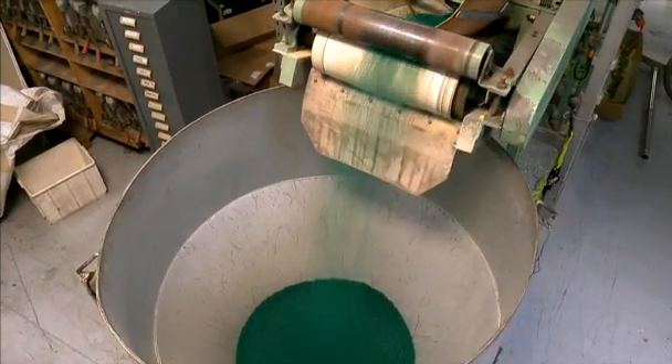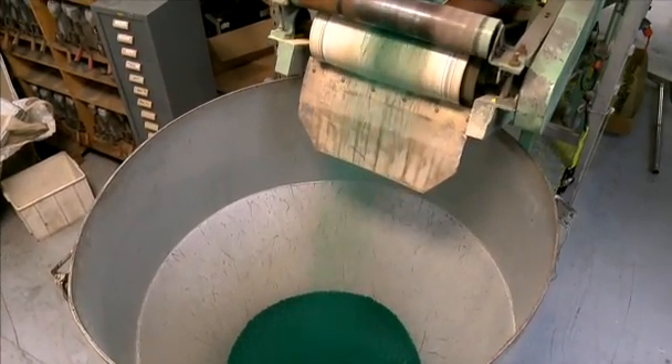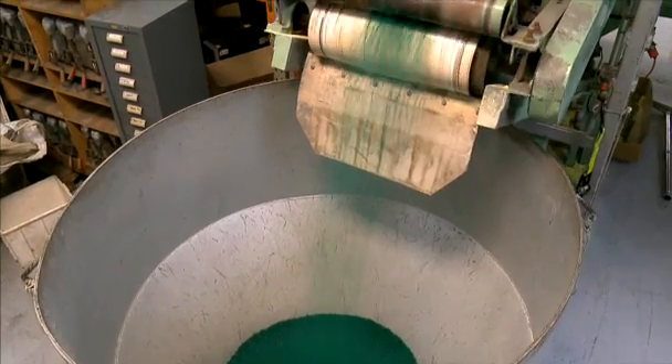We then pour the PVC through a mixing belt into hoppers before performing one last quality check.